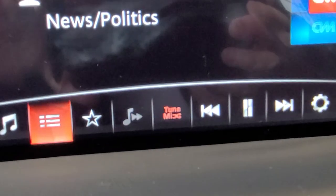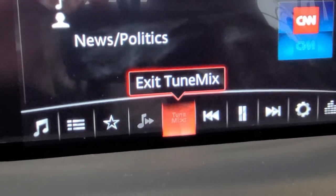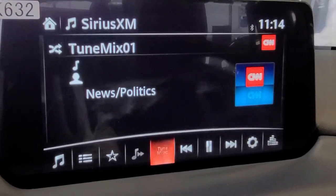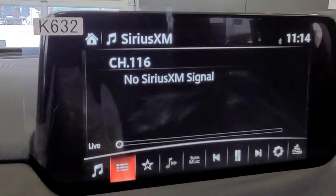You're going to see that the TuneMix icon is illuminated. If you want to get out of that mode and go back to your regular selections, just hit it and it'll kick it out of that mode. That's how you put your satellite radio into a customized playlist on your XM radio.